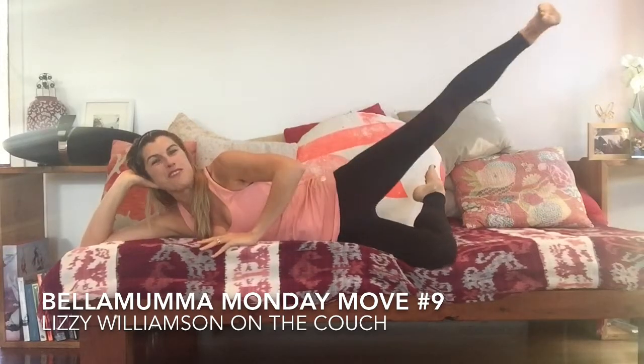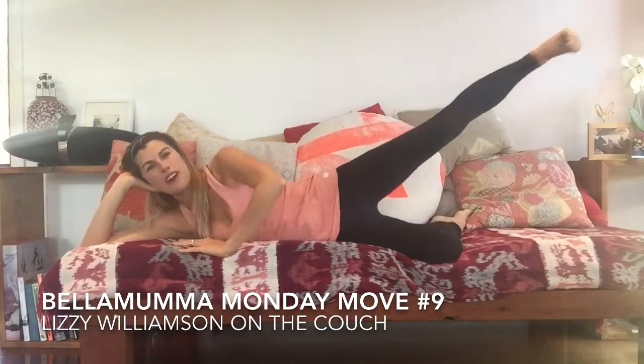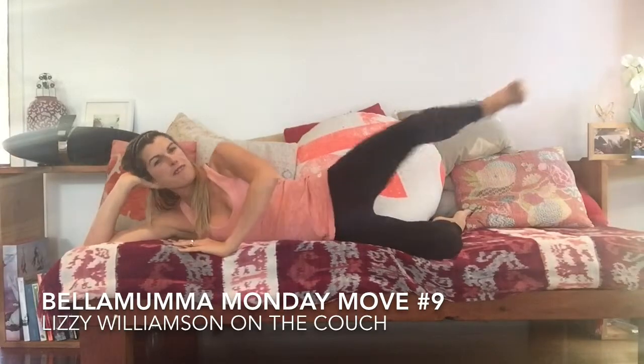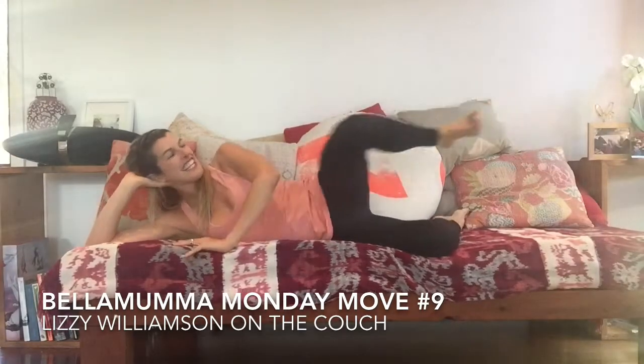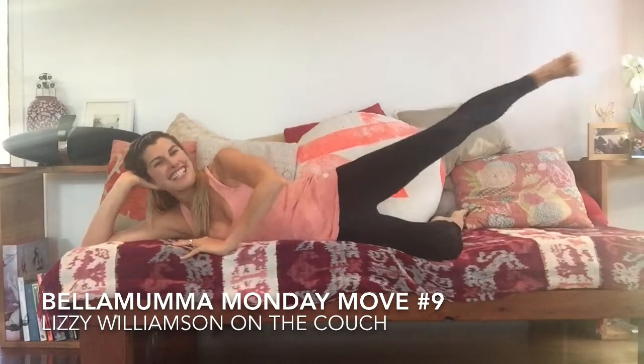We're going to do a little bonus move here. Drop that leg. Take this knee towards this elbow, push it on out — like you're pushing something away there. In and out. Keep your tummy muscles engaged, keep your legs super active.